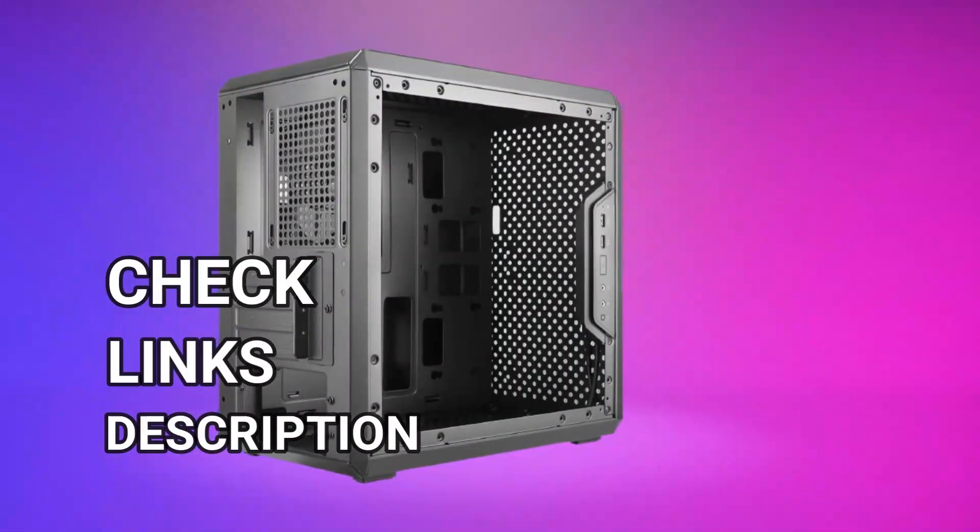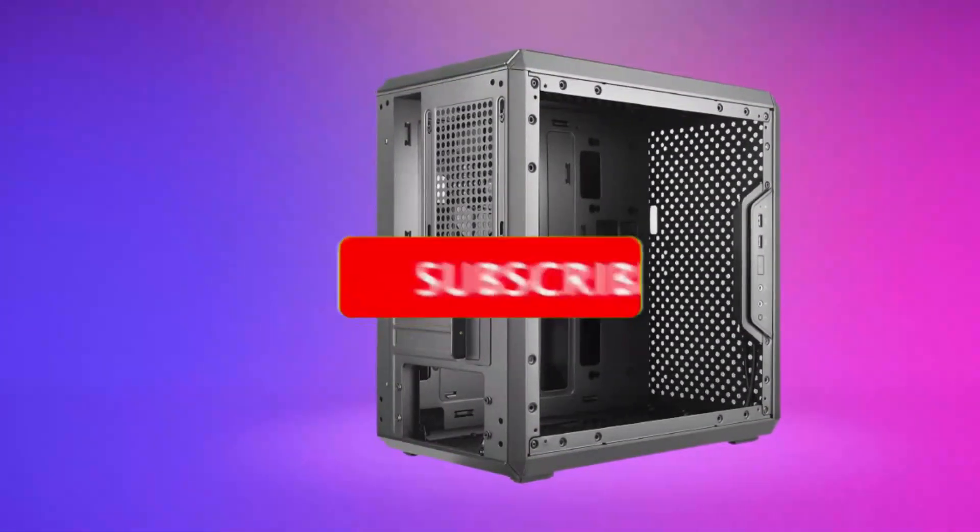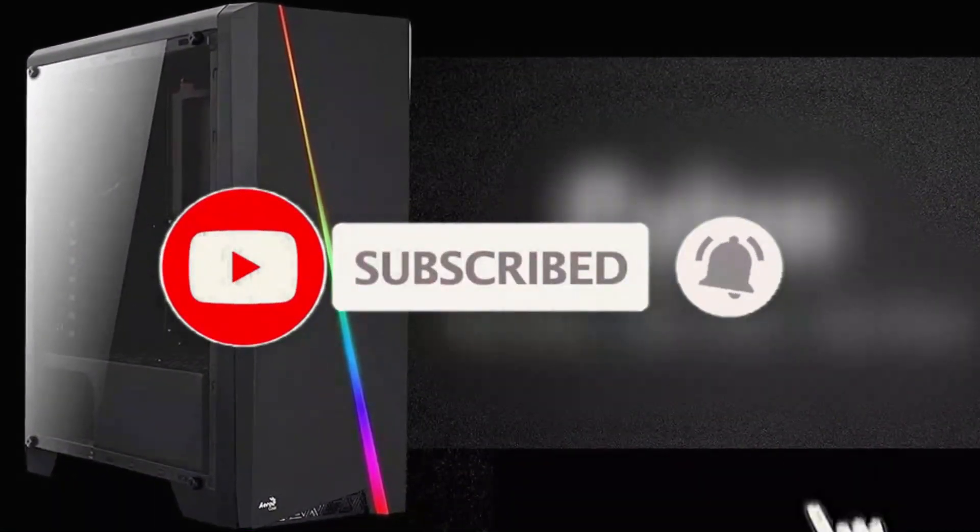Thanks for watching. For more details, follow the links given below in the description section, and if you are new here, please subscribe to our channel and hit the bell icon.